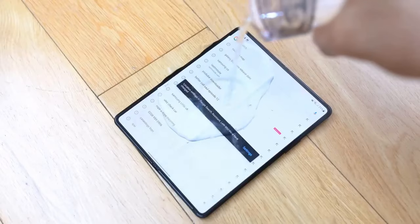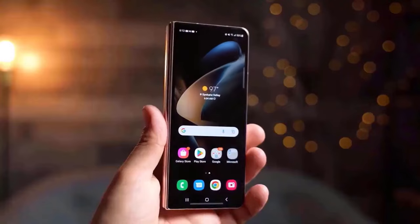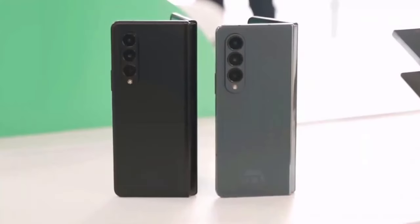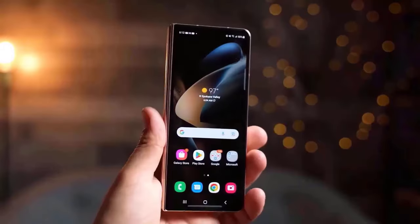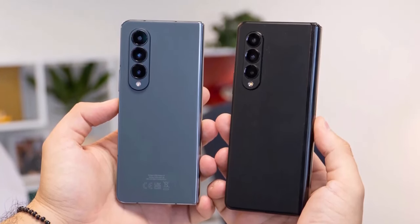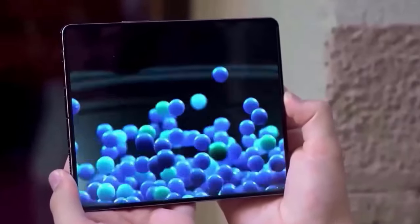We also have a new and improved hinge — they call it a dual rail hinge. The aluminium frame is now matte rather than glossy and is apparently 10% more scratch resistant. Speaking of durability, the IP rating that we got on the Fold 5 has been bumped up to IP48, so much better water resistance, and for the first time on a Fold from Samsung, a bit of dust resistance — so you can finally take your Fold 6 to the beach.